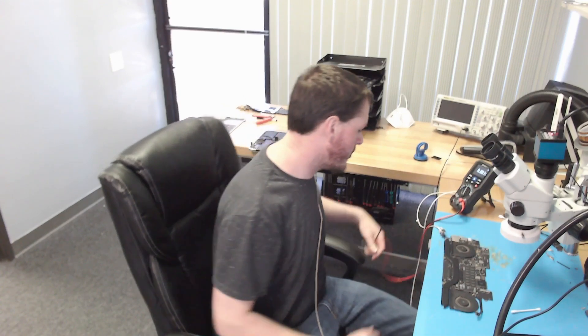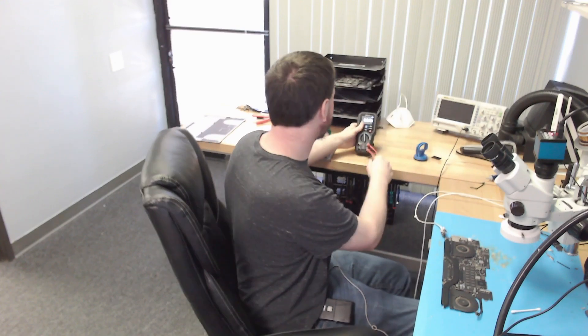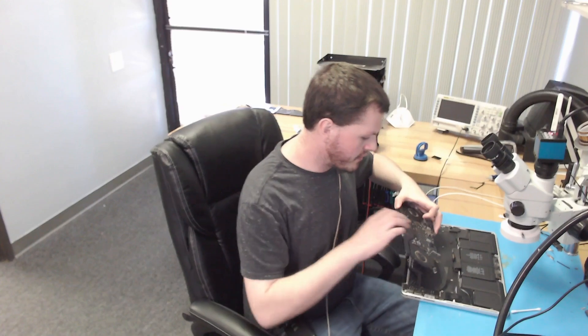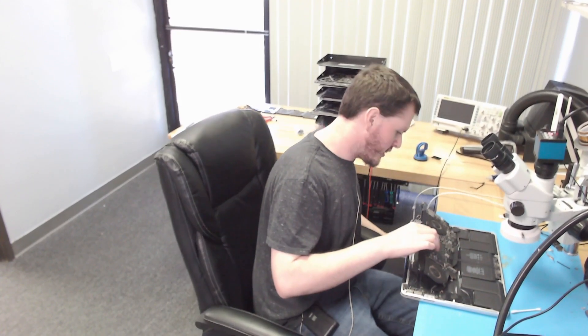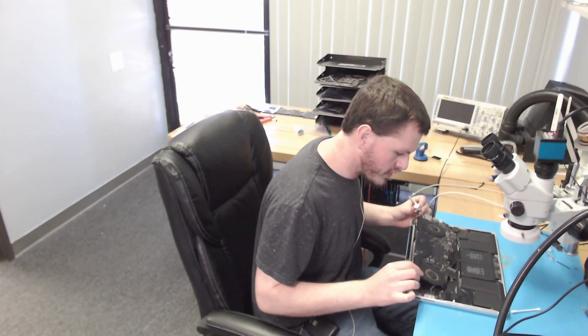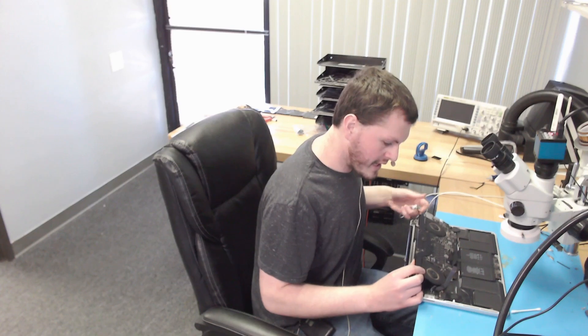Important note: if you're using an aftermarket charger or DC power supply on these 2015 A1398 boards, you need to check in the enclosure with the battery connected if you're not getting any power. I'm going to plug in the battery in the enclosure, then plug in the charger to see if there's any change in symptoms. The 15-inch will get fan spin but we have no fan spin here, even after waiting about 10 seconds. Our next step is to start checking power rails.